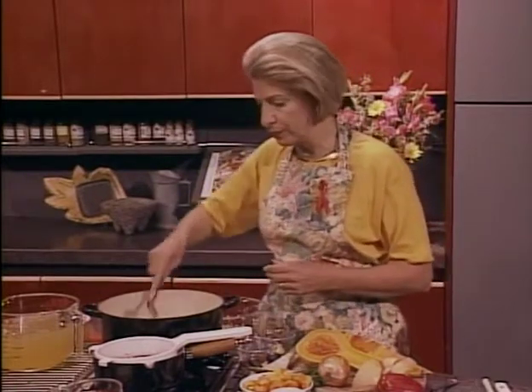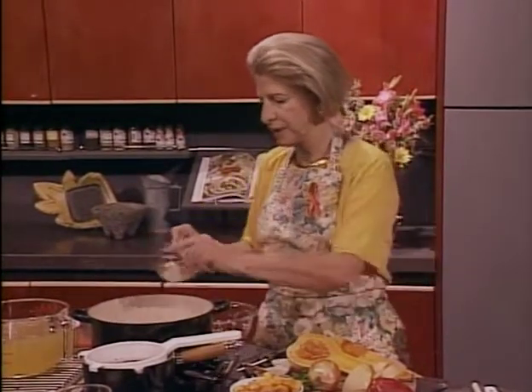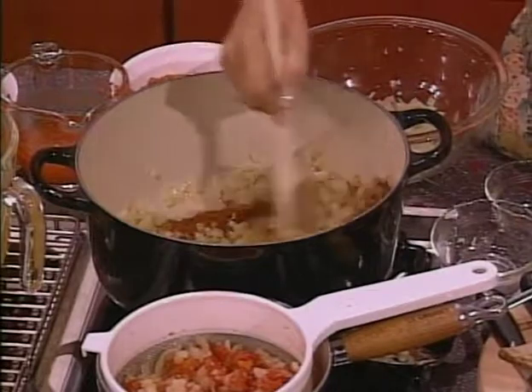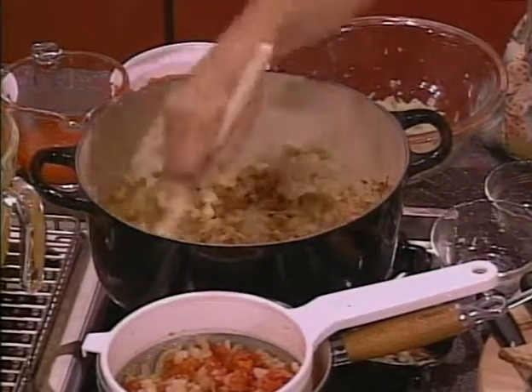I'm just going to remove some of the onion for another dish later on in the day. Then I'm going to add my garlic and my chili powder and let that cook just a little while longer. You always want to cook that chili powder some because you want to get rid of any of the rough edge that's on it.